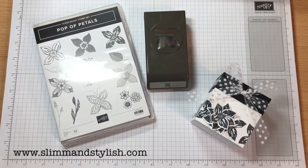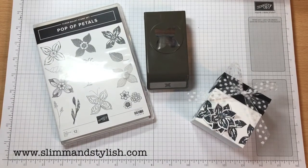Hi there everybody, it's Halsey from Slim and Stylish. Thank you for joining me today. I'm a UK Stampin' Up Independent Demonstrator.